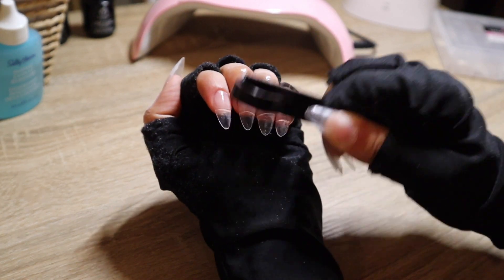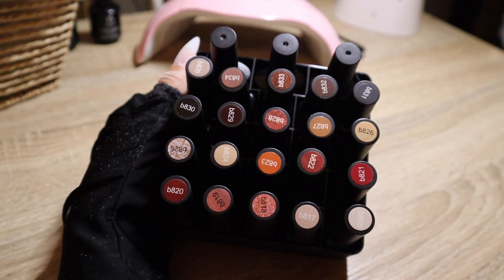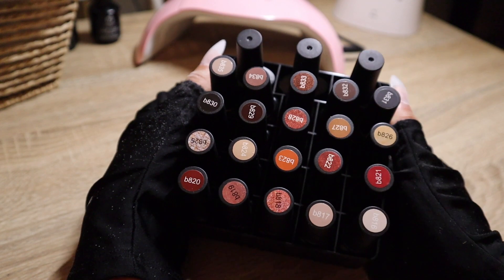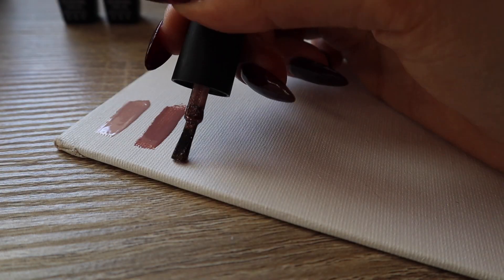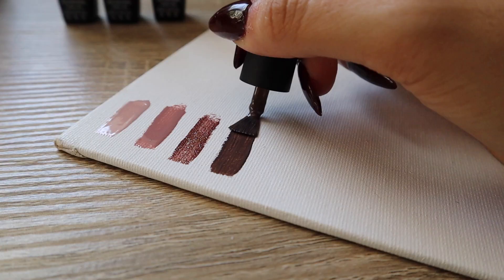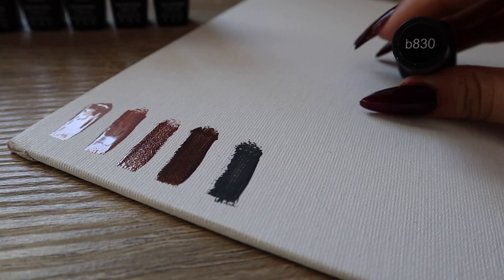Now I'm going in with the dehydrator. It is time to go in with the color, but before that I'm going to show you a quick swatch of each one of these colors. These are by Beatles — I've been using them for a really long time and I really love their products.